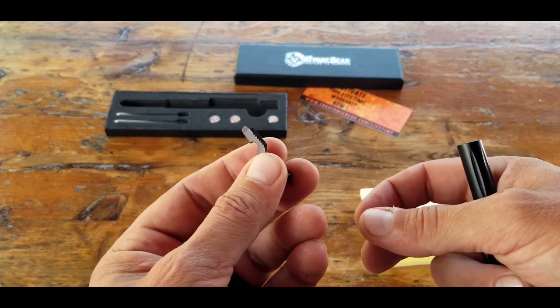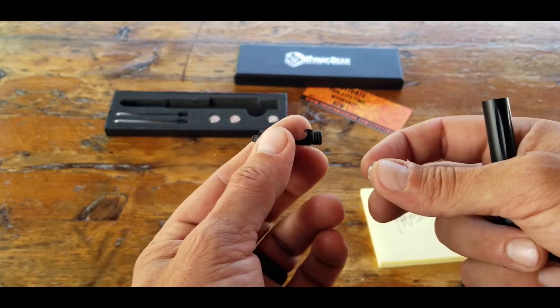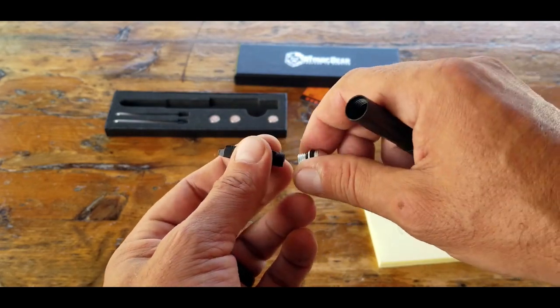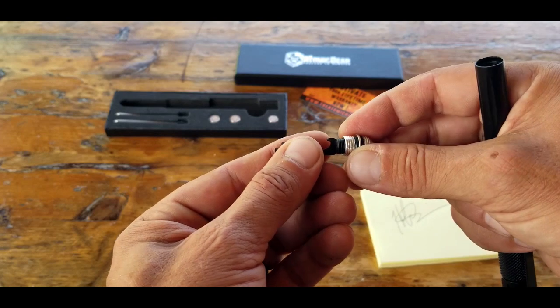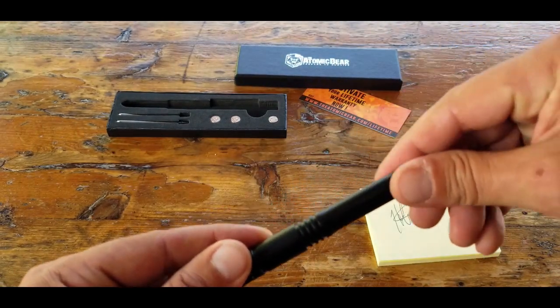I did speak to the Atomic Bear and they told me that they will be adding various other applications and tools that will work with this multi-tool setup. So that's pretty cool. Go ahead and screw that, put it right back in.